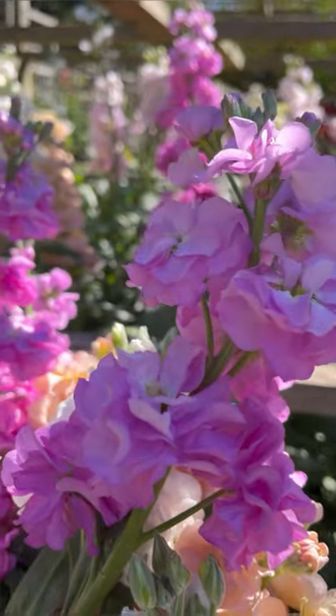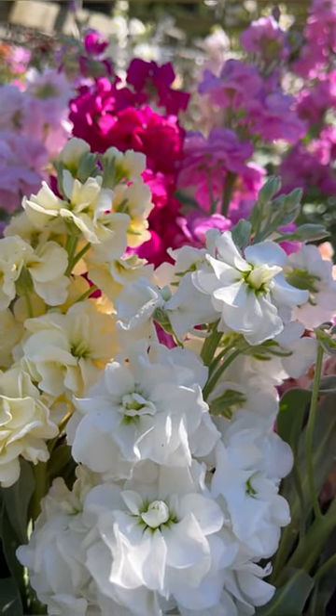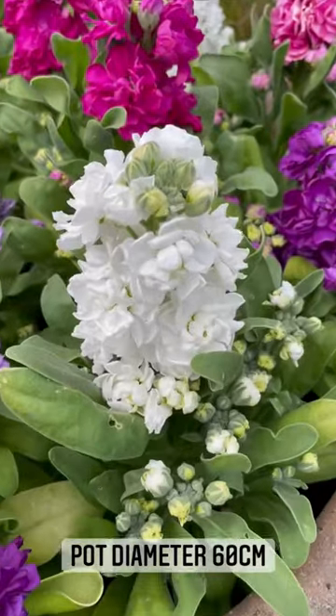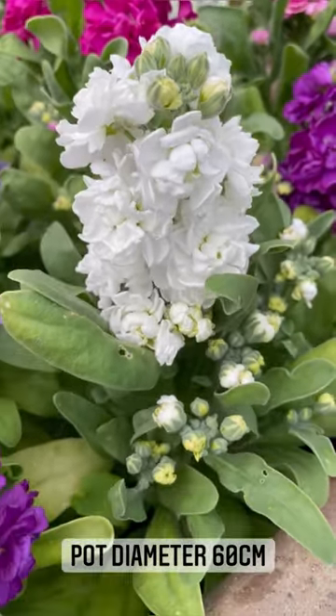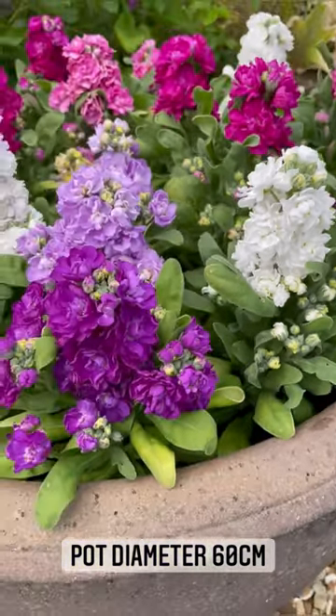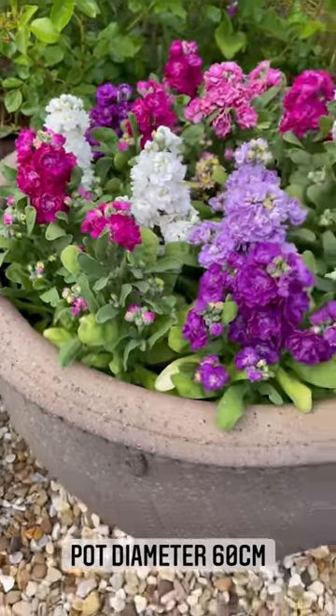The scent is just intoxicating. These are our new pot stocks. So if you've been desperate to grow stocks and join in the grow along but you just haven't got the space, these are for you. Now because the stocks only have one flower spike — and it is totally worth growing them because what a flower spike — we don't tend to pick the pot stocks, we just leave them to get bigger and bigger.